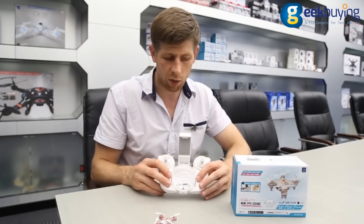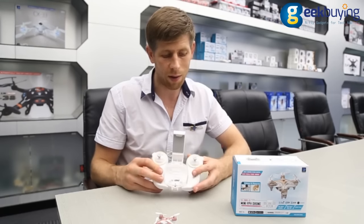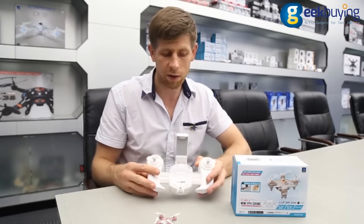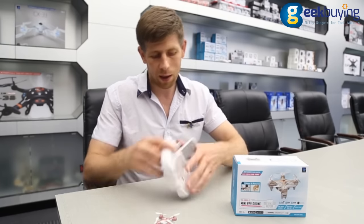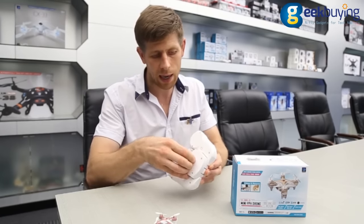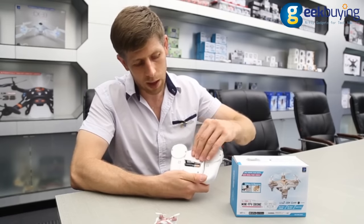The radio control itself is adjustable too, so the lens is adjustable. If your hands are a bit bigger and you don't feel too comfortable, you can always adjust the lens — that is a great thing as well. All you need to do is install two AAA batteries at 1.5V here and it's ready to go.